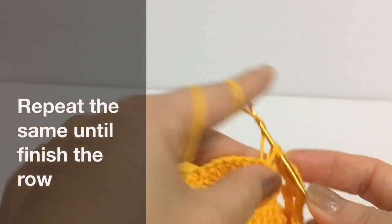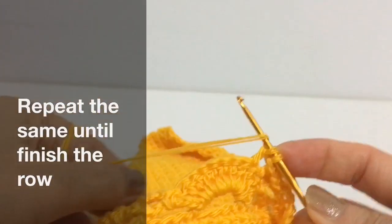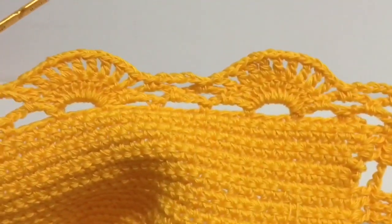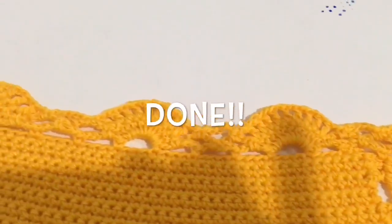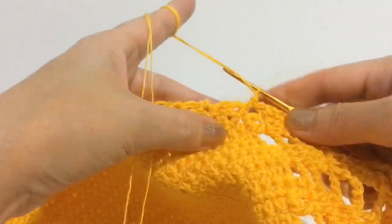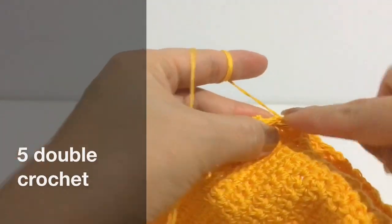Keep doing like this until you finish the row. All right, now done. Next part is the top edge. Just do 5 double crochet into the same stitch and single crochet.